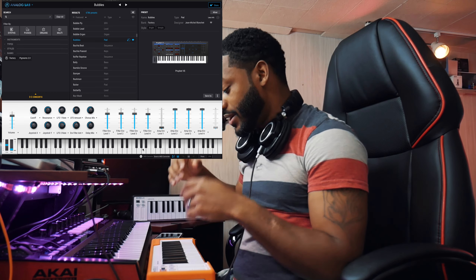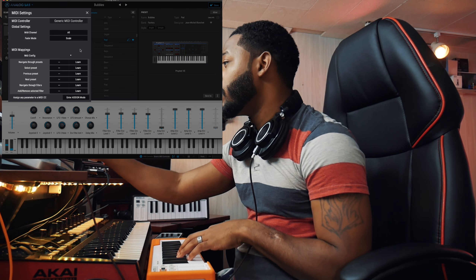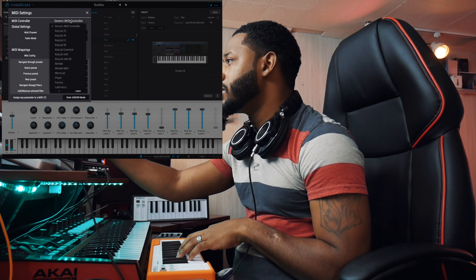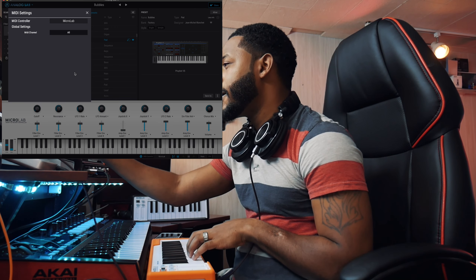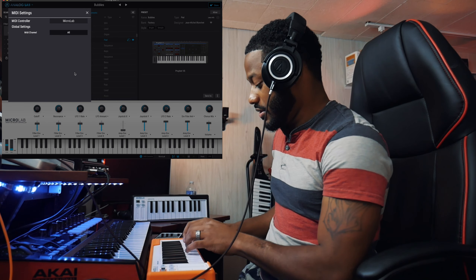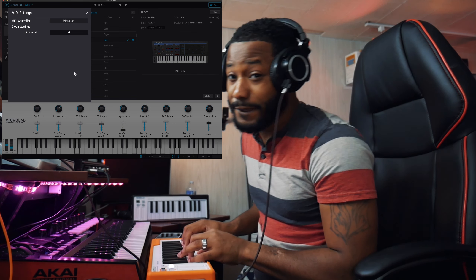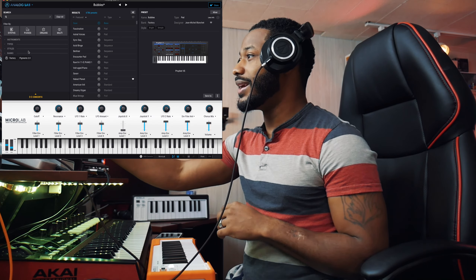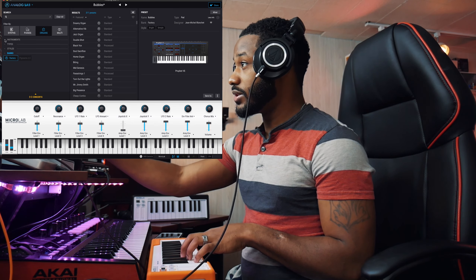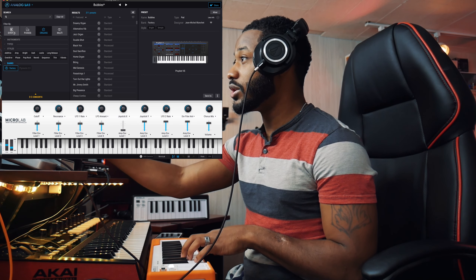I'll show you the standalone version of Analog Lab 4, how expressive it is, and how to control it with just this keyboard. First, we connect the MIDI controller — right now it's not making any sounds because we're not connected. Go to the bottom, select the MIDI channel set to 'All,' then change the generic MIDI controller to the actual Microlab. And there we go — we've got sound. Something new in Analog Lab 4 that wasn't in previous versions is they added the Pigments library. You have your instrument types, styles, and different banks to filter through.